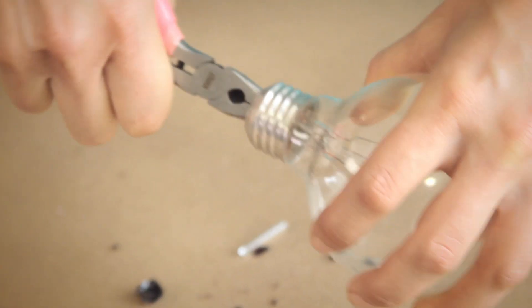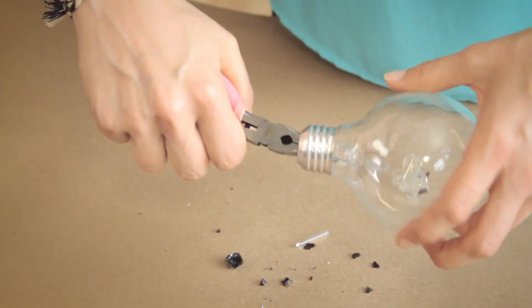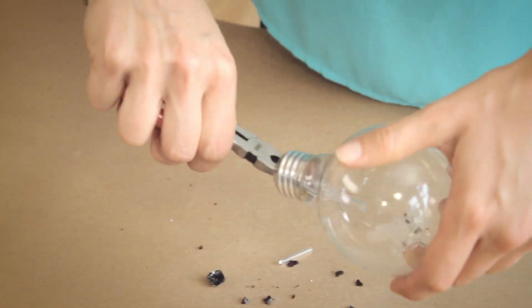That was the worst sound. I'm turning my needle nose pliers in and around in there to get all the glass broken so it gets out of the vase.